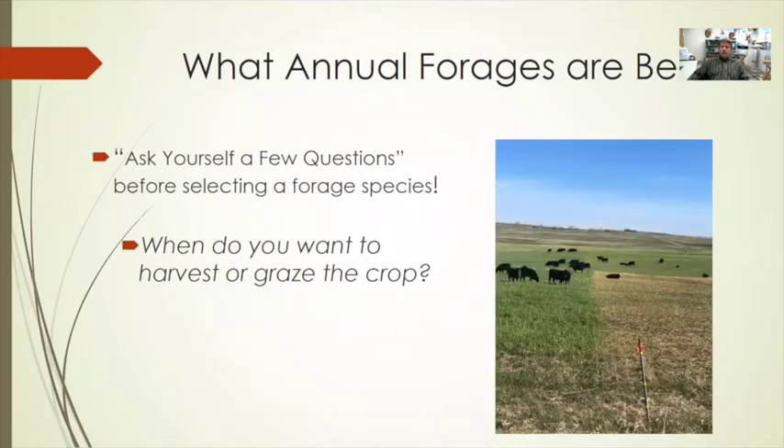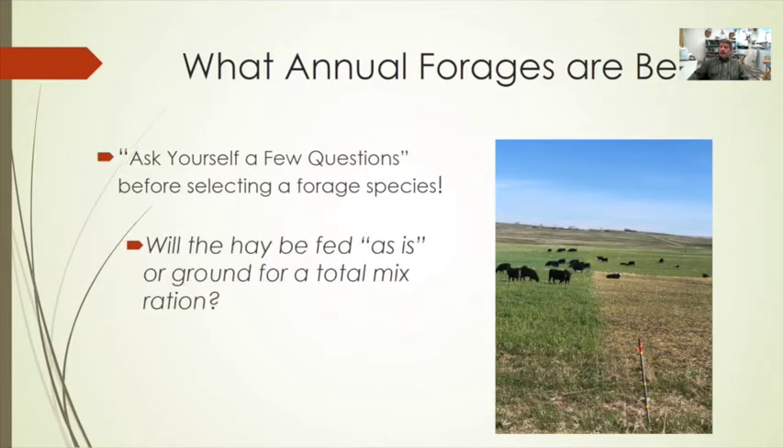When do you want to harvest or graze this crop? Timing is everything — different species will be harvested at different times. Look at what's best for your time, your labor, and your equipment. Will you have the opportunity to feed this in a total mixed ration, or do you have to feed it as-is? Not all forage types are created equally — some are not very palatable but make a nice high-quality feed when ground and put in a TMR.